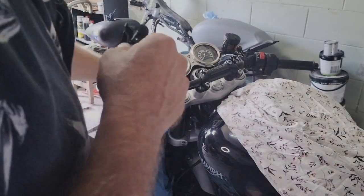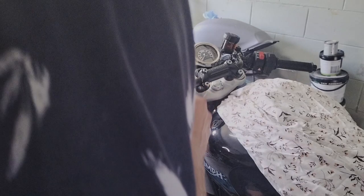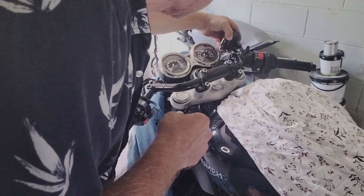Now just tighten everything up and adjust it accordingly. I think this will have to go a little bit more like that.